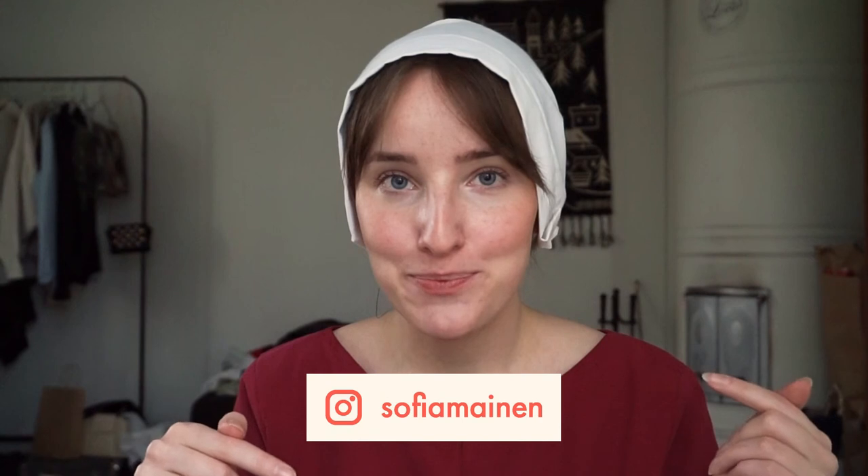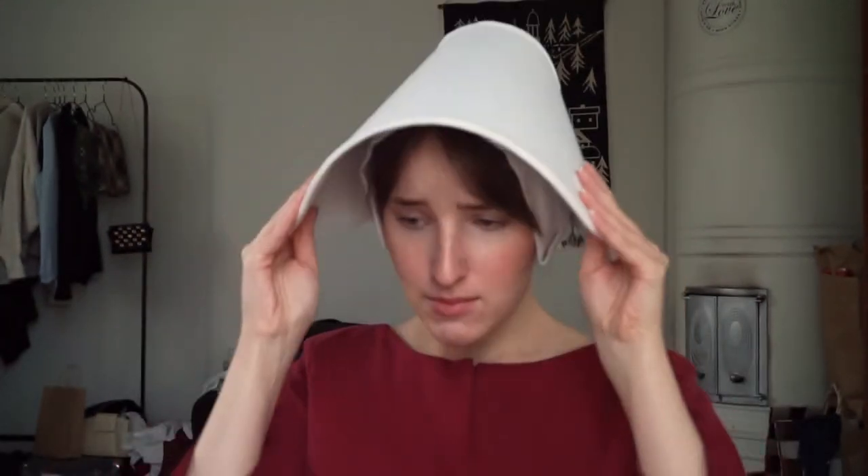So anyway, I hope you enjoyed watching this video, seeing the process of making this costume, and listening to my ramblings about all sorts of stuff. Feel free to leave any and all comments down below. I'd love to hear your opinions about Handmaid's Tale, Halloween costumes, and all that. Leave a like if you enjoyed watching this video, and subscribe if you want to see more content like this. You can also follow me on Instagram at sofiameinen. But until next time, under his eye.